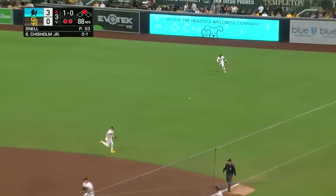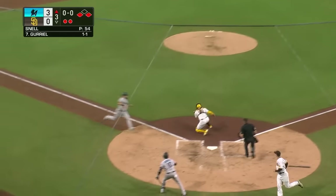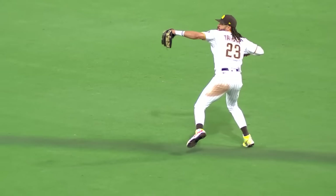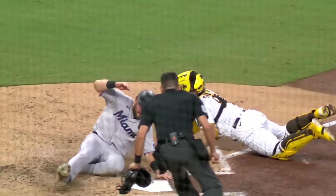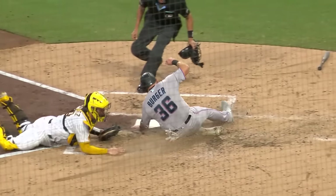Through the right side and right field, a base hit — Burger being waved around. Here's the throw from Fernando — it'll be in time! Fernando throws out Jake Burger at the plate. Fernando Tatis Jr. picks up another one and Jake Burger is thrown out at the plate to end a long top of the third inning.